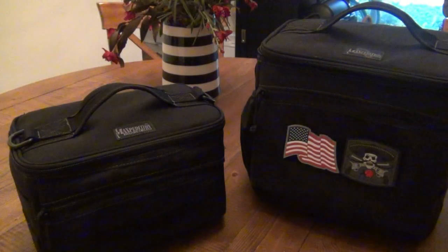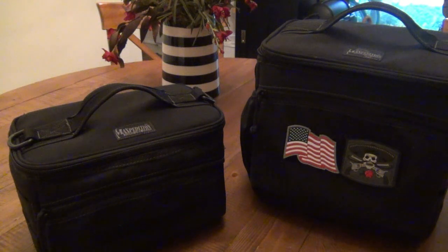Hey, what's going on guys? I want to talk about these Maxpedition cooler bags. It's finally time for a review — I've been using these since they first hit the market. I was extremely excited to see them, and coincidentally I was looking for a cooler of some kind at the time when they came out, so it obviously made sense to get these.